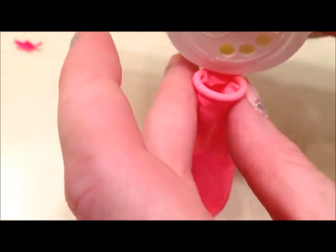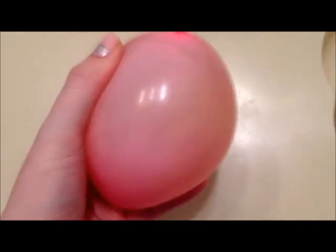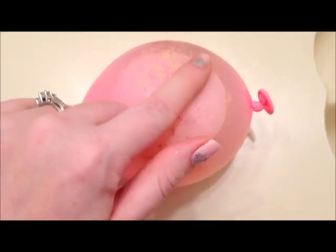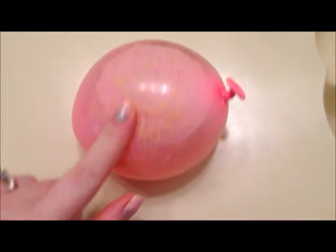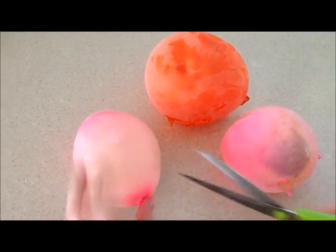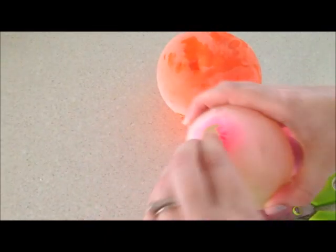Now the glitter balloon doesn't really work properly because the glitter floats. You put the glitter in and then fill it with water, but you'll find out that the glitter floats to the top of the balloon and doesn't distribute throughout the whole thing. Then you need to freeze your balloons overnight or for a couple of hours. When they're done, you take them out of the refrigerator, take off the rubber, and what's left is your beautiful water marbles.